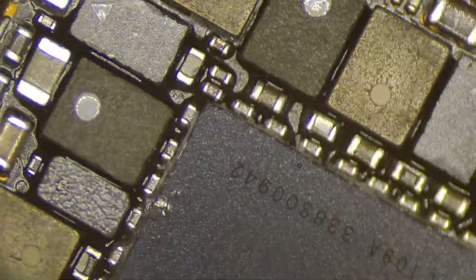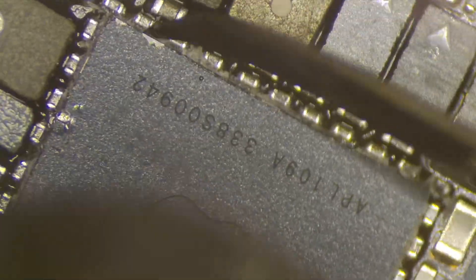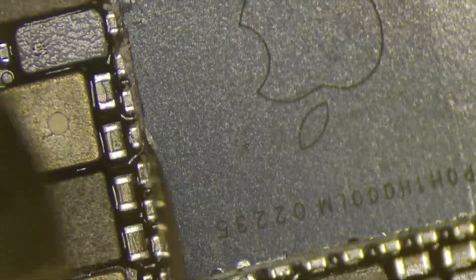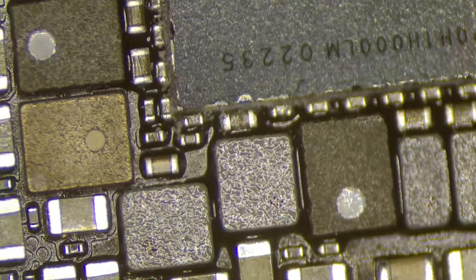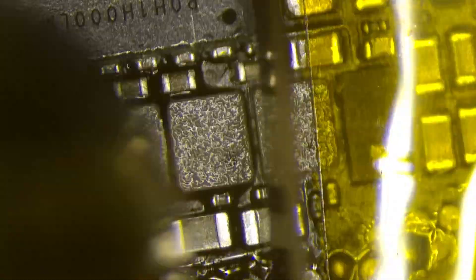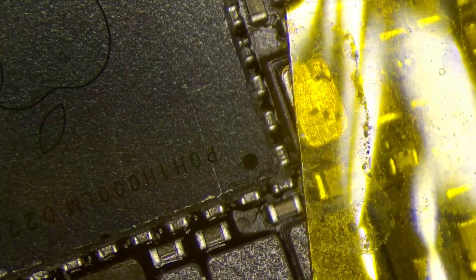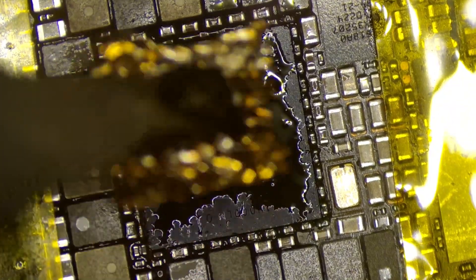It'll ruin the device, or at best you might end up with a bunch of extra work such as running some jumpers and traces. So best to be careful. I have this process sped up here because in real time it's like watching paint dry. But as long as you're careful and you follow the recommended temperatures — 265C at 60 airflow — you'll be fine.